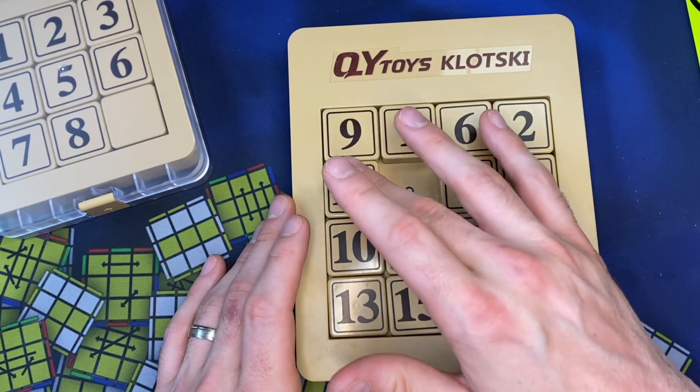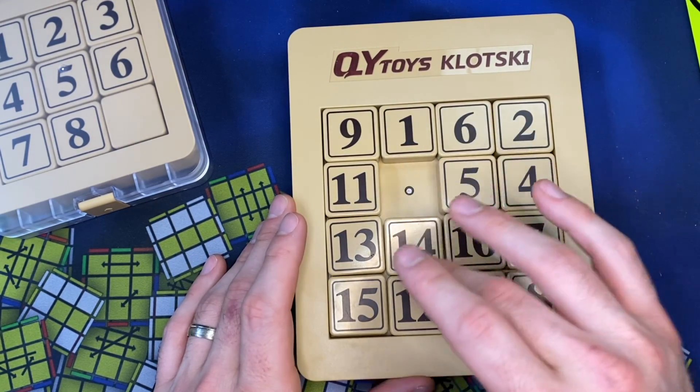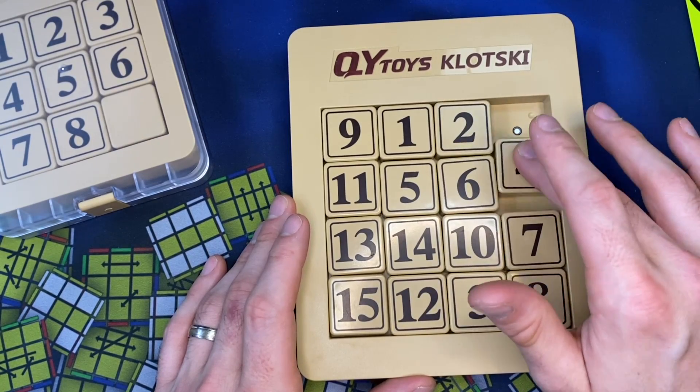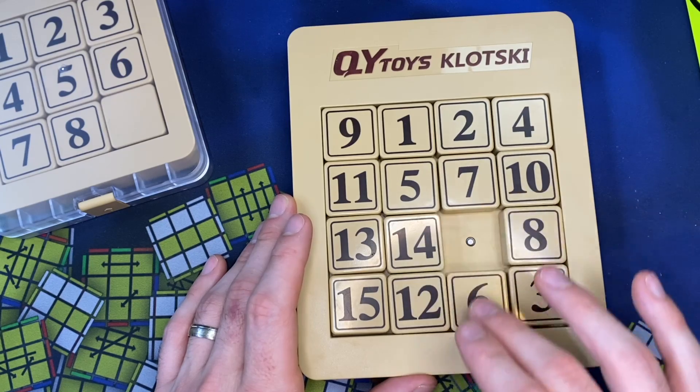It didn't have magnets like this that line things up. The magnets are really, really nice — they really click into place well. And because the pieces are curved, I don't feel like I'm catching, because these line up fairly well.